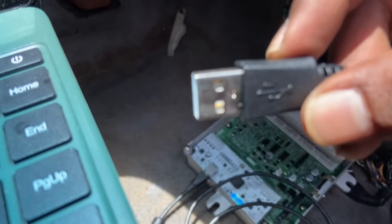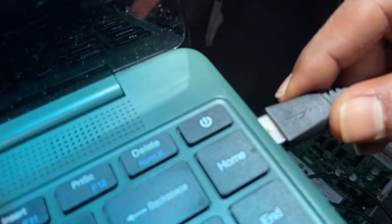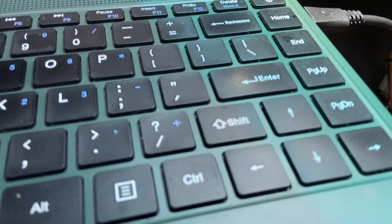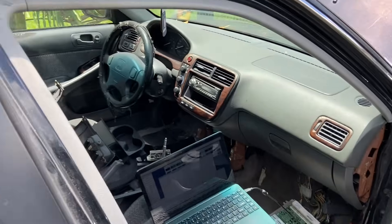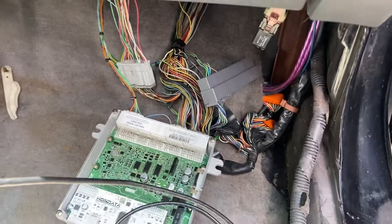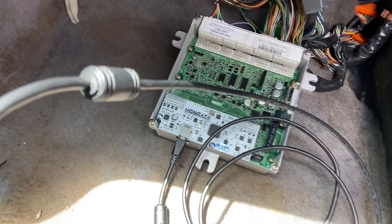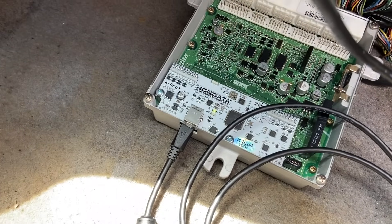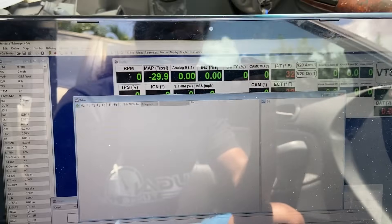Usually the computer will make a noise if your laptop has sound up. So we're going to go ahead and key on. See, the light turned green and then the fuel pump turned on. So now we're going to go back to our screen here.